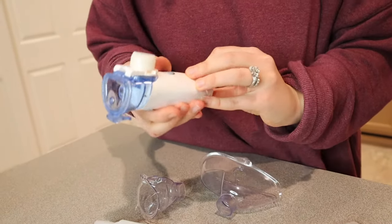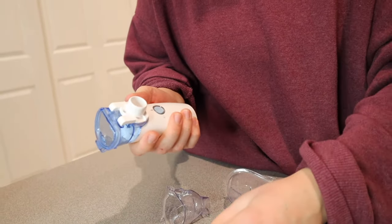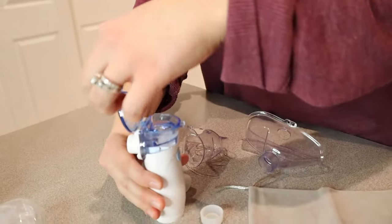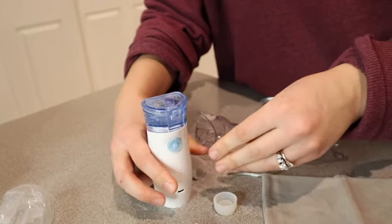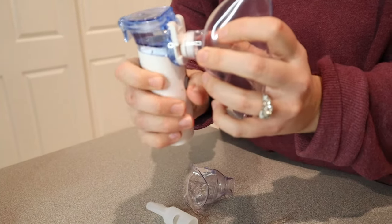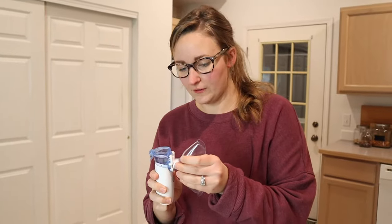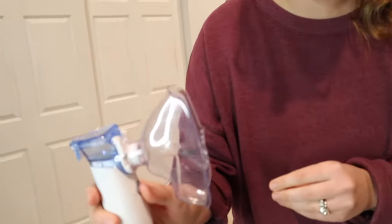We have the batteries in and I'm just going to take this part off right here. I'm going to put a little bit of water in here just to demonstrate — some filtered water. Alright, I have some water in here. I'll shut that and put this in the adult-sized nebulizing mask. This does have room for straps if that is something that you want, so that's a nice option. I filled it with water and I'm going to turn it on and see if it works, and then I will go ahead and try nebulizing it.